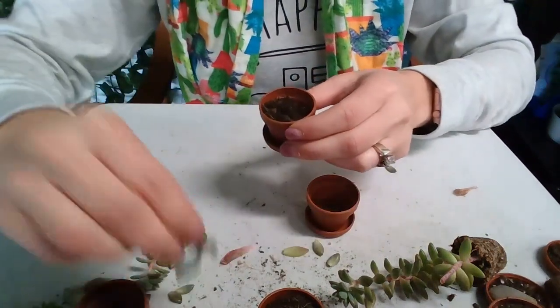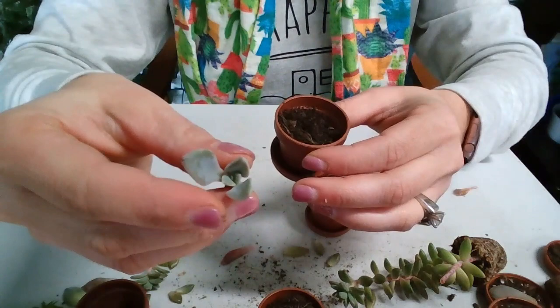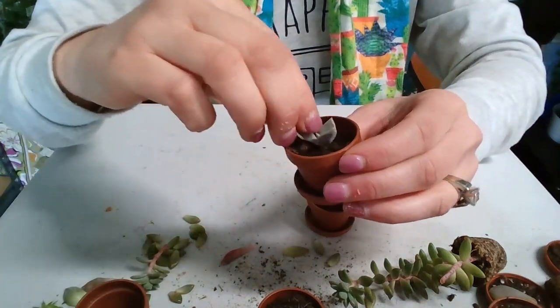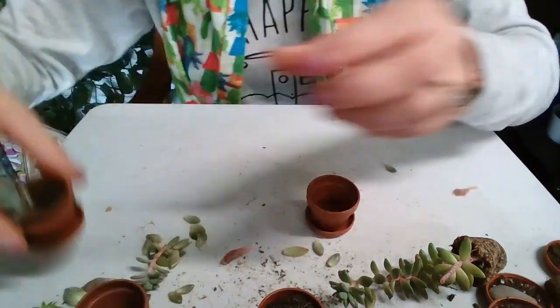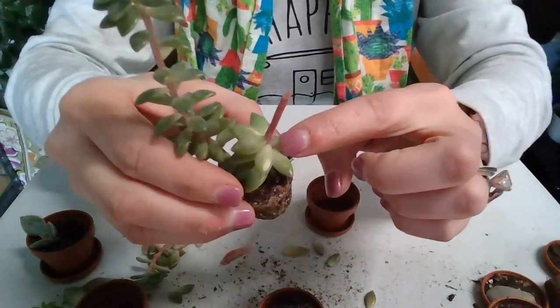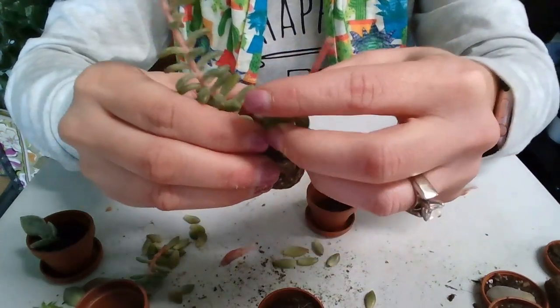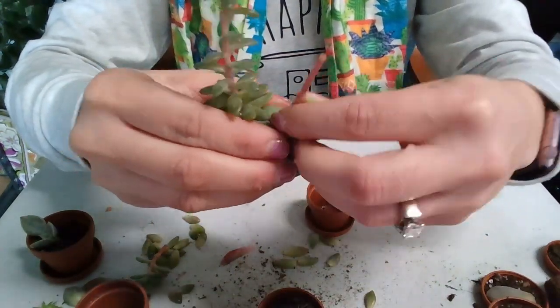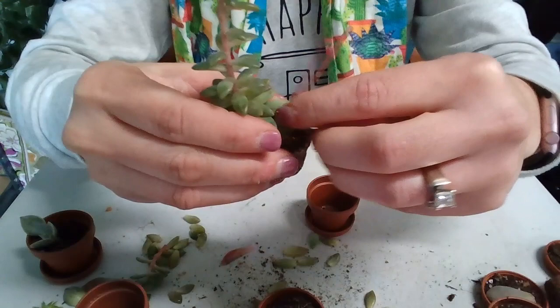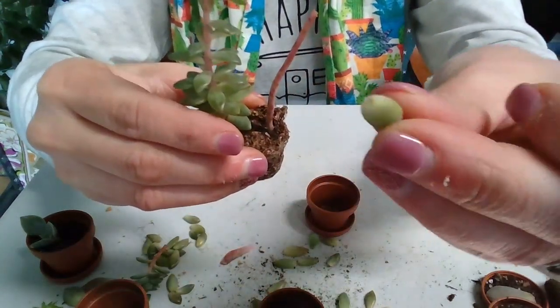This is a plant that I picked off about a week ago, so I've had this one growing. It's starting to grow some roots. So what do I do now that I have this stem? I still have some leaves on here, so I'm just going to pick these off too. You want a nice clean snap and break.